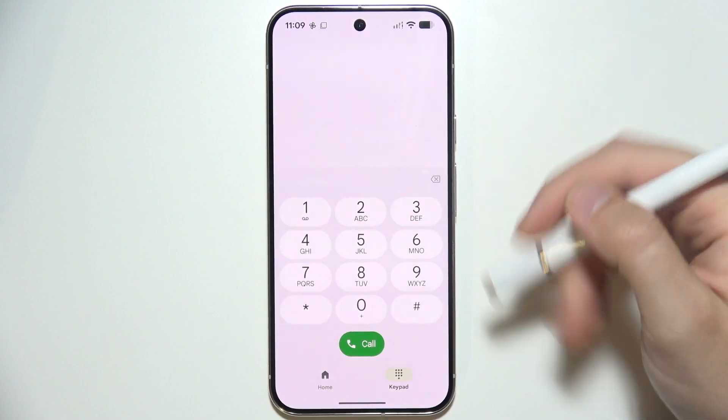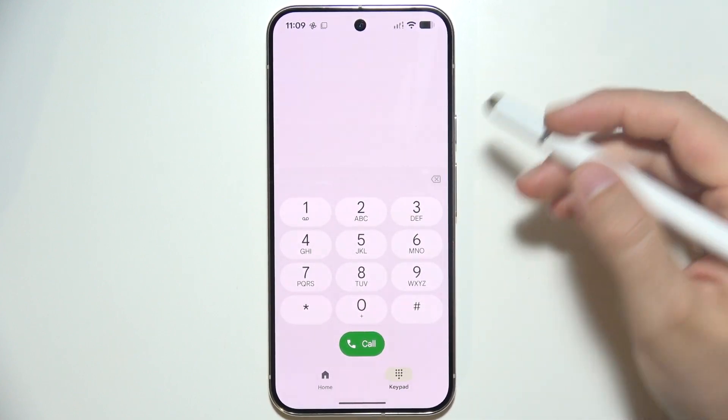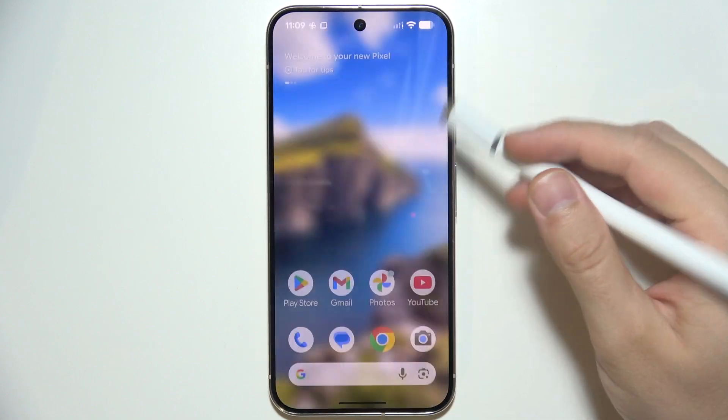The first option will probably be to listen to your voicemails, the second one to delete them, the third one to set up greetings, and so on. And that's all.